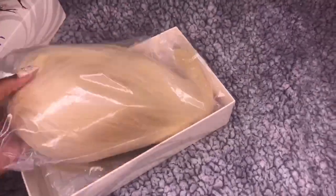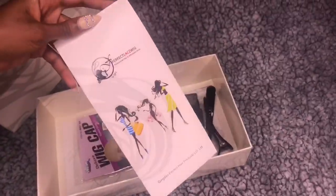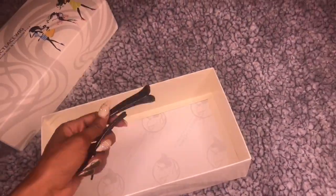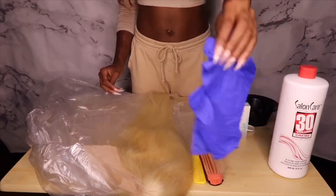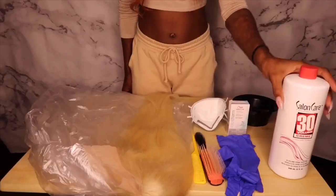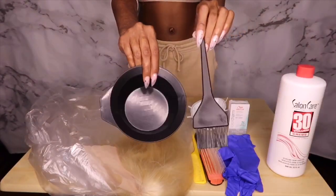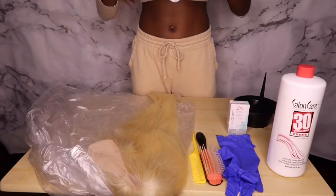Welcome back or welcome to my channel. Jumping right into the video, we're going to be working with this wig from Perfect Lace Wig — it's a 613 lace front wig, 24 inches. It came with a pamphlet, a wig cap, extra combs, elastic band, and double clips. You're going to need a plastic bag, a fine tooth comb or brush, gloves, and a mask — wear a mask because this stuff is strong. You'll also need Wella Color Charm toner in T10, Salon Care 30 volume developer, and a brush and bowl to mix in.